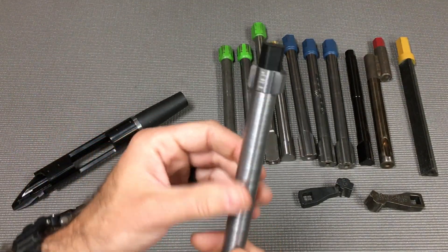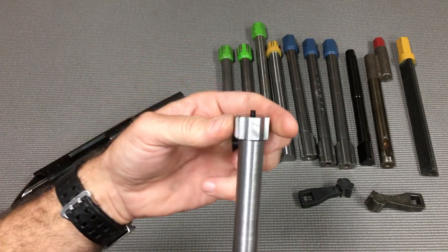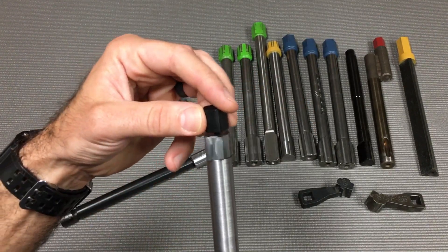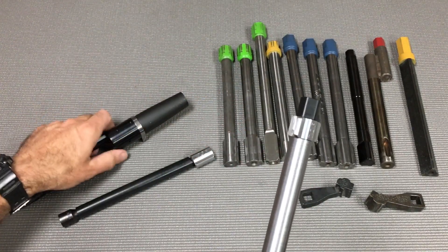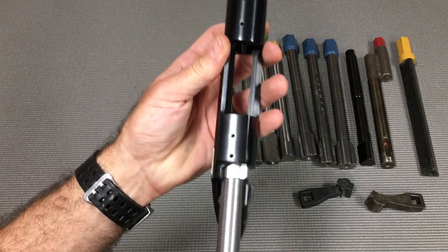The other thing it does is it allows this to be a quick-change tool system where you can just pop the head off, put the next head on that you want, put this right back on, and now the system stays nice and snug. You've got protection for your barrel face so you're not damaging it like some action wrenches have done in the past.